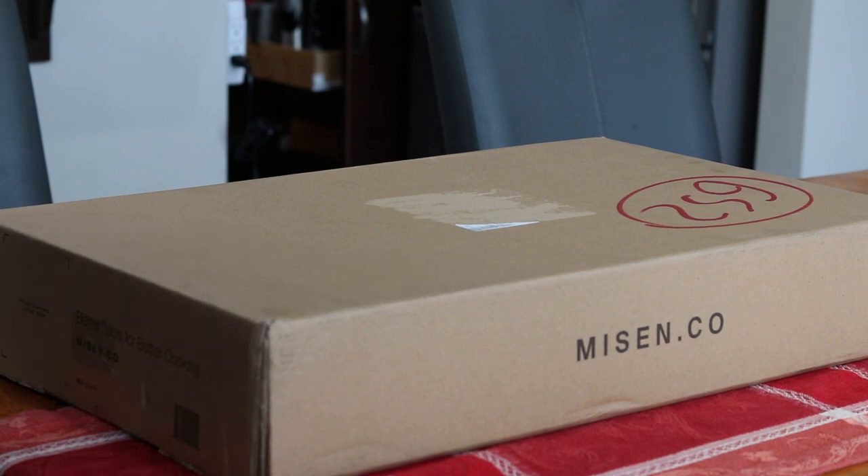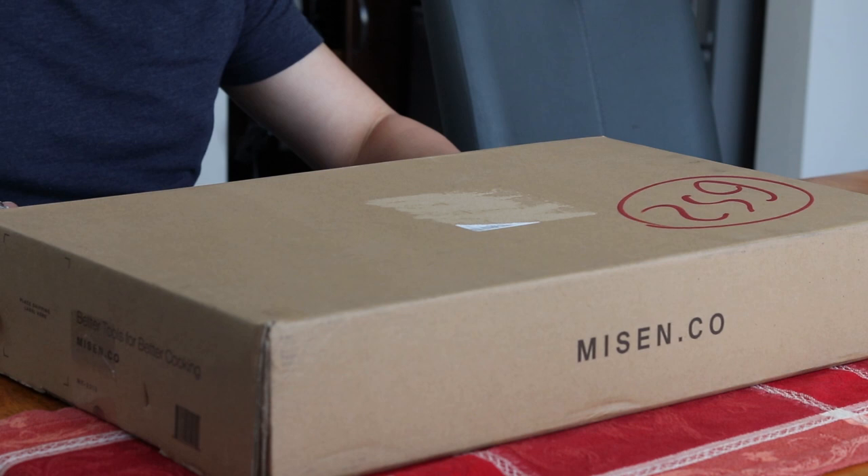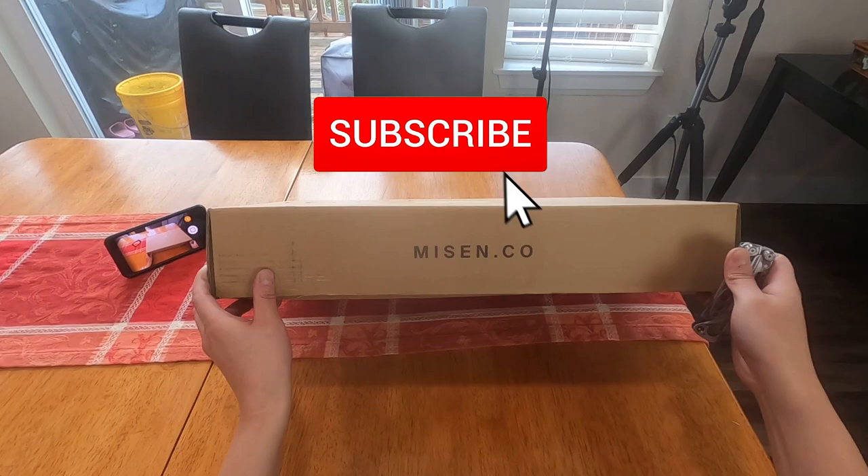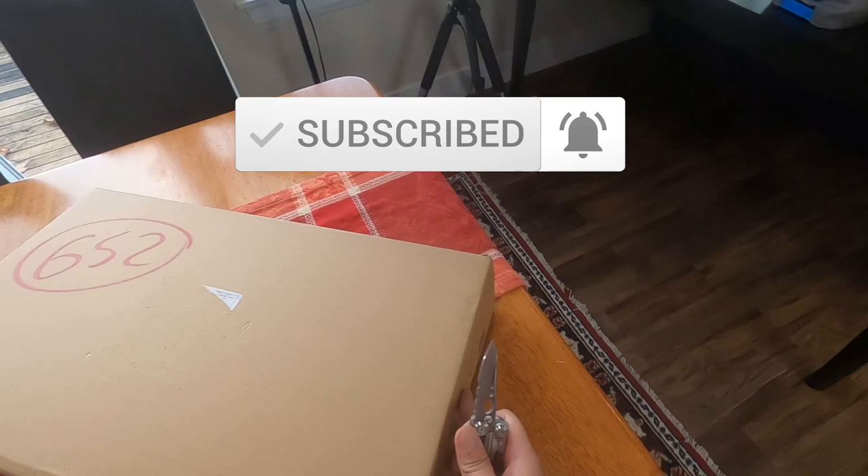Hello everyone. In this video I'm going to unbox, season, test, and review the Misen carbon steel pan. If you end up finding this video useful, please consider subscribing — I do a lot of cooking related content on this channel. It's totally free, you can unsubscribe at any time. Hope you guys enjoy the video.